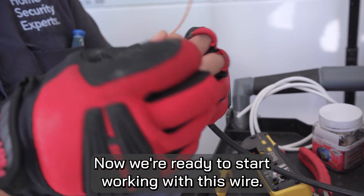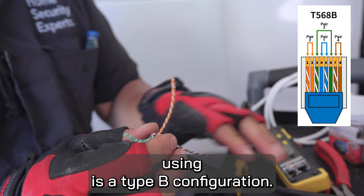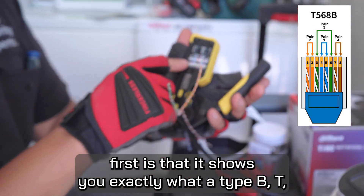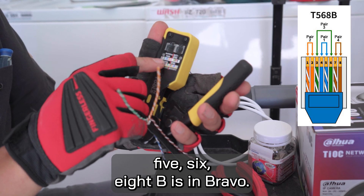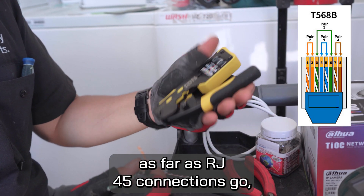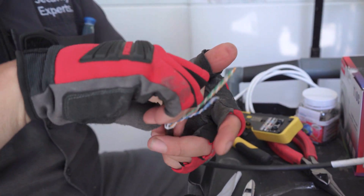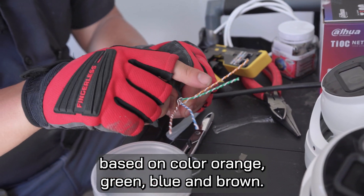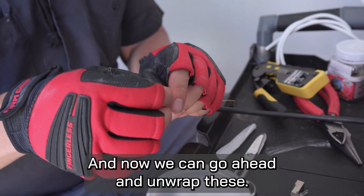Now we're ready to start working with this wire. The configuration we are using is a type B configuration. Another cool part about these crimpers is that it shows you exactly what a type B — T568B, B for Bravo — looks like. Probably a very common industry standard as far as RJ45 connections go. I like to organize my wires based on color: orange, green, blue, and brown.